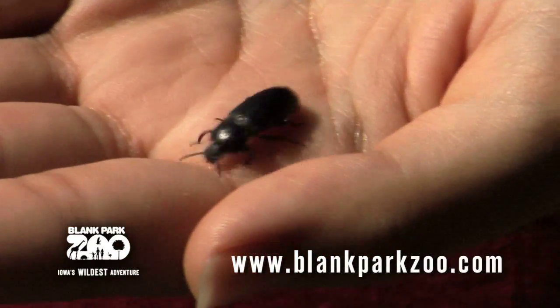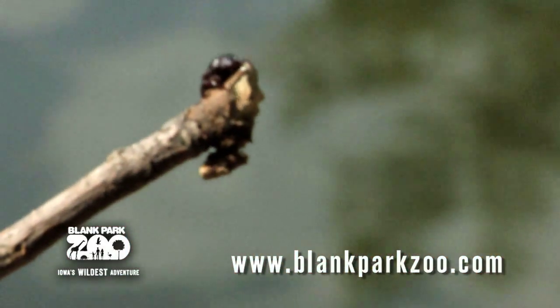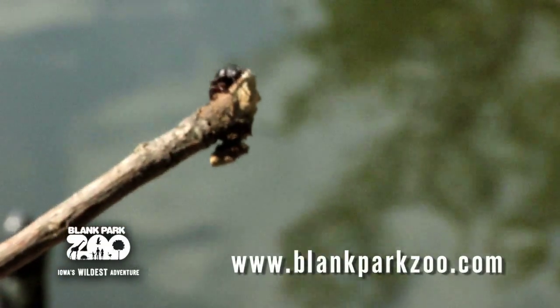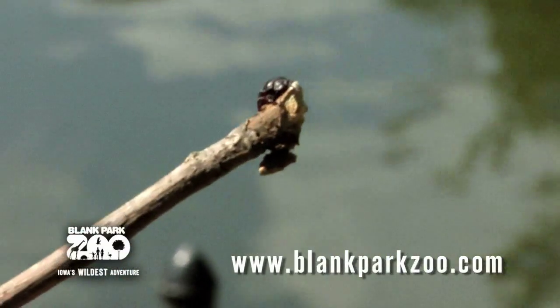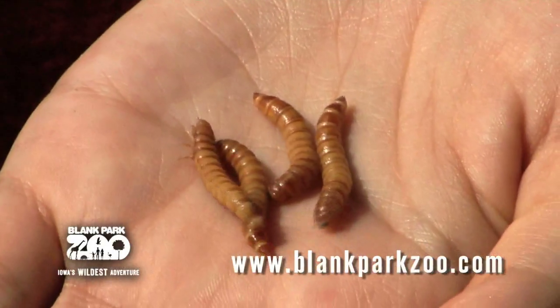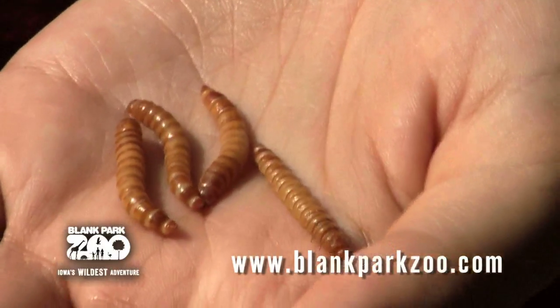The mealworm undergoes a complete metamorphosis and the entire life cycle of the darkling beetle takes about a year depending on food and temperature. The female darkling beetle lays hundreds of tiny white eggs which hatch into tiny mealworms. Each mealworm will eat and grow a lot, molting or shedding its exoskeleton many times. After this larva stage, it will then enter its pupa stage.